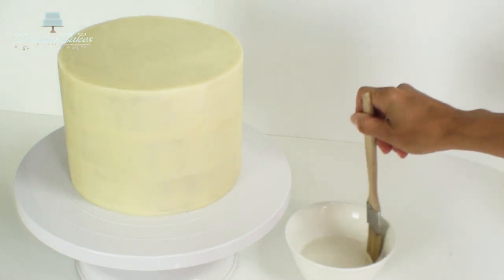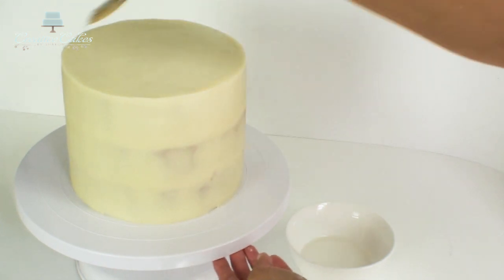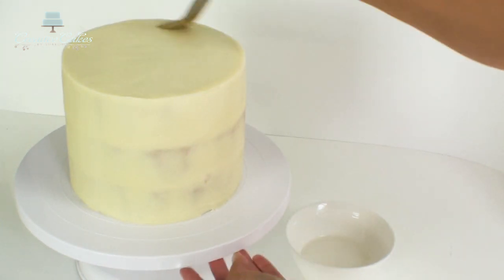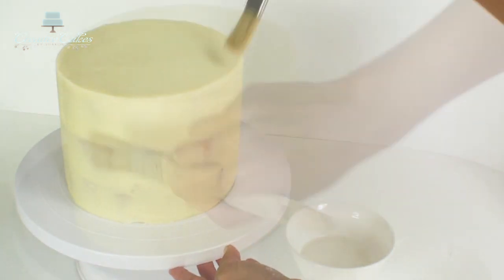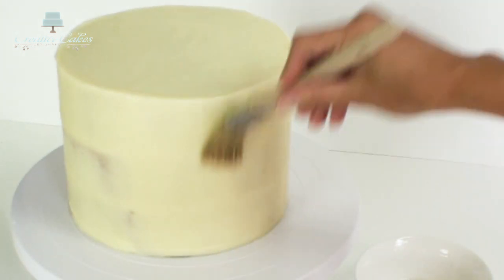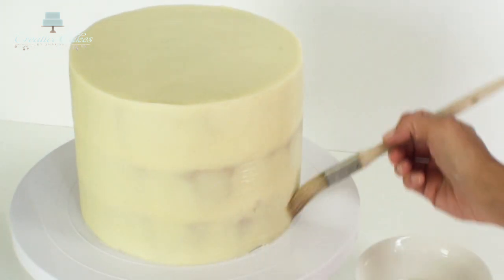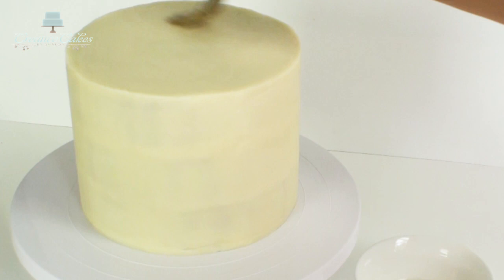Next I want to brush my cake all over with a little bit of simple syrup. Simple syrup is just a boiled mixture of water and sugar brought back down to room temperature. You don't want to put too much on so that your fondant slips off — just enough so that it acts as a glue to hold the fondant down once you put it on.